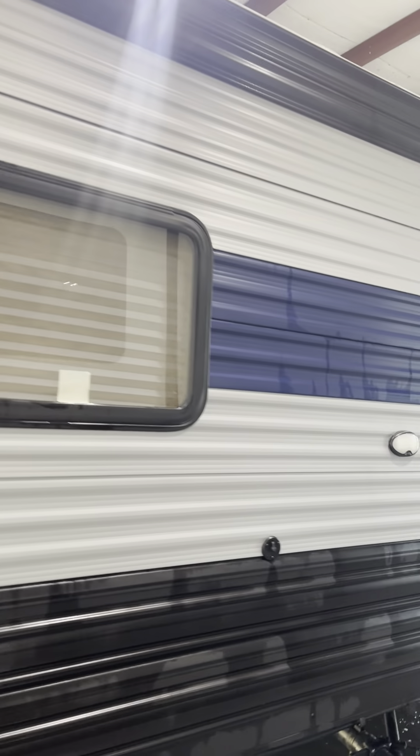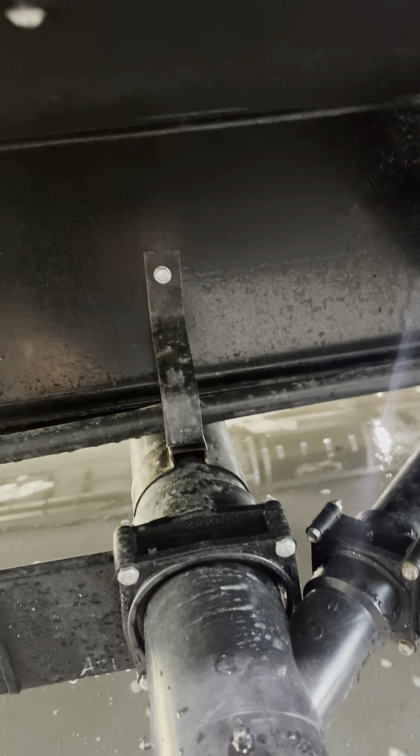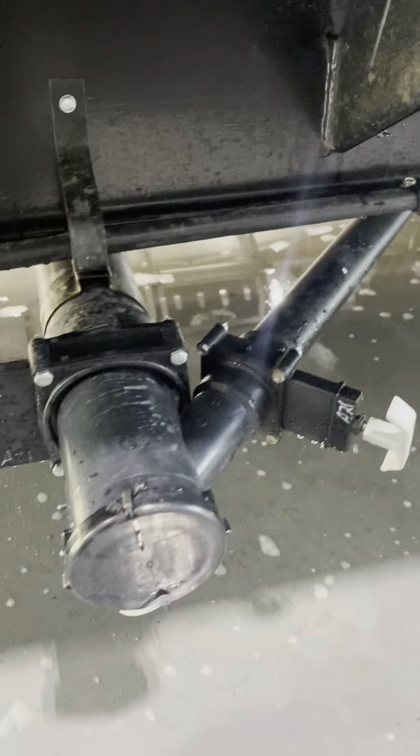Water heater runs off gas or electric. There's your sewer — black's in the front, gray's in the back. Hook your sewer hose up here, pull the black out, dump it, leave it open, hook a hose up and you can flush it out. Just make sure this gate valve is open when you do that. Shut the hose off, close the valve, then pull the gray and that will rinse everything out for you.